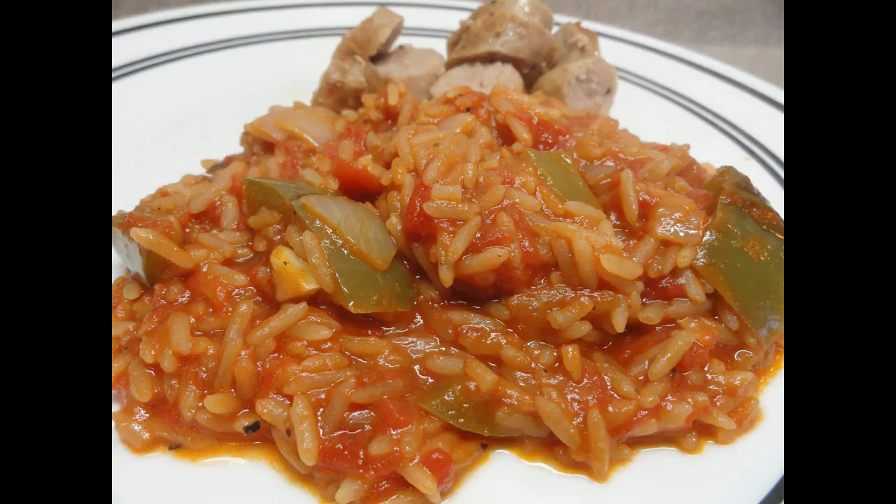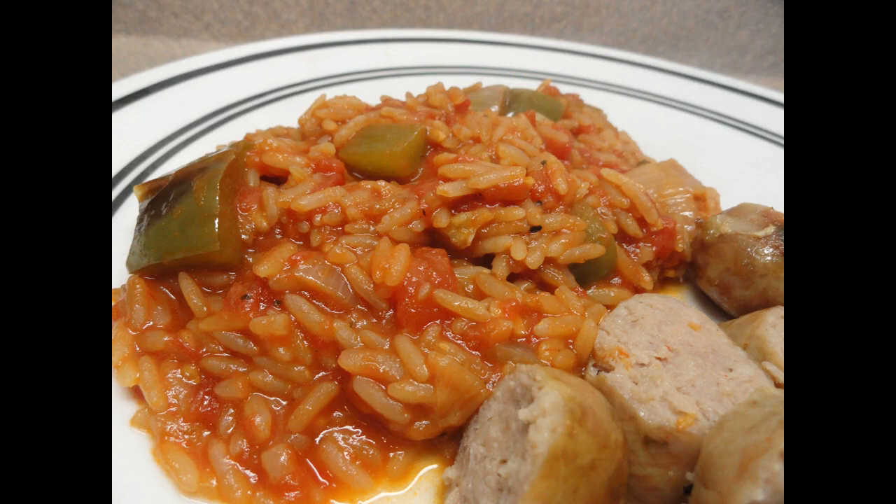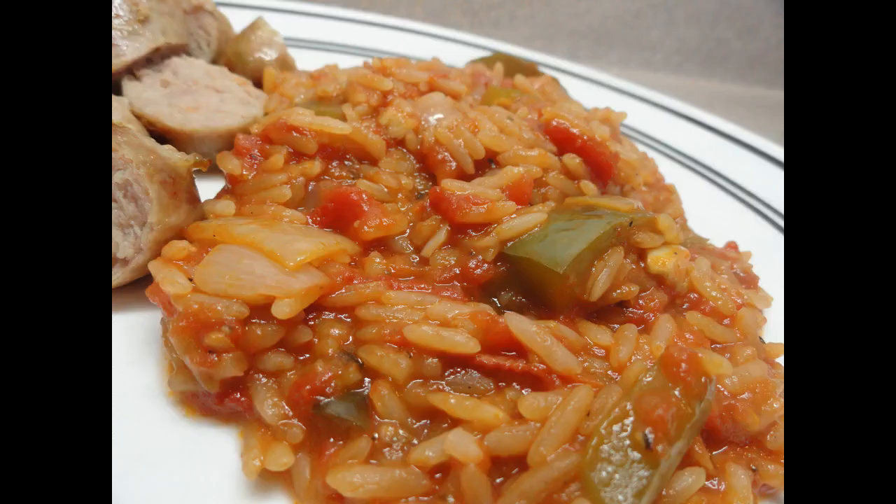Believe it or not, until the day I made this, I had only ever tasted Spanish rice out of a box. I've only ever had the Rice-A-Roni Spanish rice and it was one of my favorite kinds of packaged rice. But after making this and tasting the difference in how good this is, I will never eat that stuff out of a box again. I will make my own because it's not that hard to do and it tastes fantastic. Give it a try.